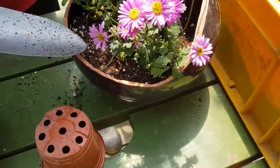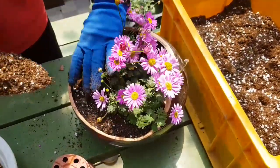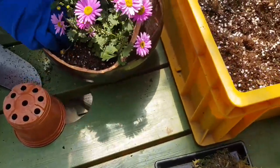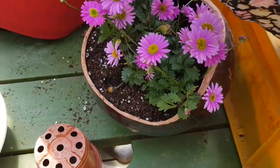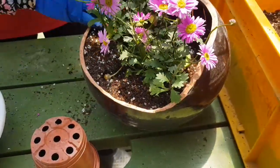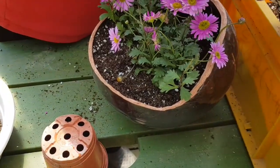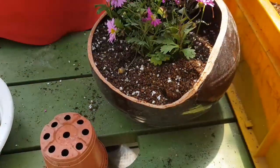[Planting continues — speaker discusses watering and soil placement, noting not to pour too much water and to settle the plant a little deeper into the soil.]